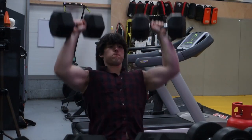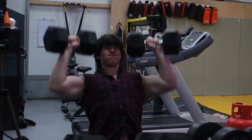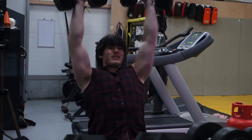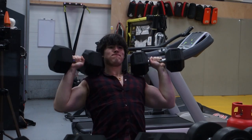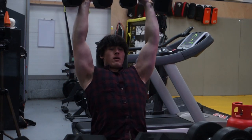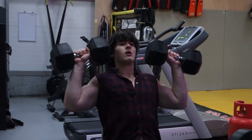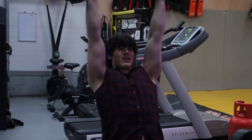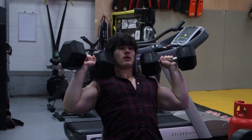Next we're moving on to some dumbbell shoulder press. This workout is completely random — do not follow this thinking it's what I normally do. I'm just going into the gym and doing random stuff because I haven't been in so long. I must say I look rather big doing these shoulder presses — probably because if you don't go to the gym for a long period and then you go back, the pump you get is like three times the size and you look absolutely enormous. I don't usually do dumbbell presses unless I'm working out in my room or other equipment isn't available — I tend to prefer barbell shoulder movements.